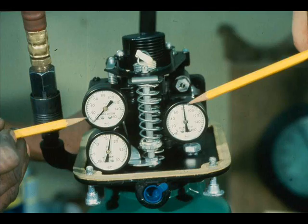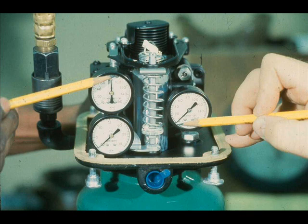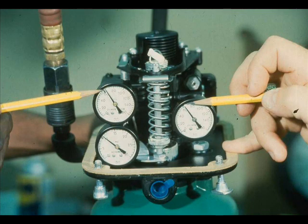Determine if the problem is in the actuator or the valve by observing the top and bottom cylinder gauges while you vary the input signal. For a direct acting actuator like this one, the top cylinder pressure should be greater than the bottom cylinder pressure when you increase the input signal. The bottom cylinder pressure should be greater than the top when you decrease the signal. When the valve reaches the point in its travel that corresponds to the input signal, the pressures will be approximately equal.